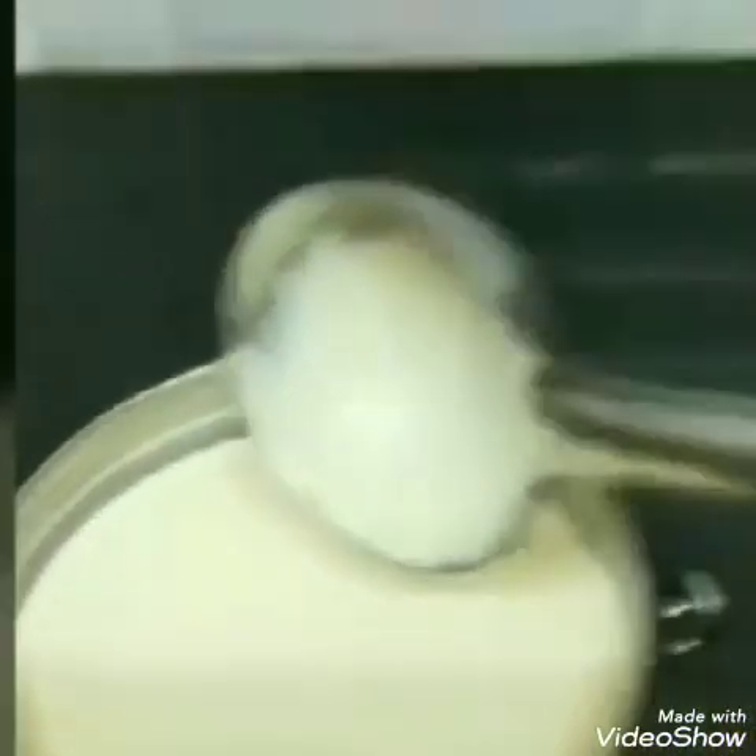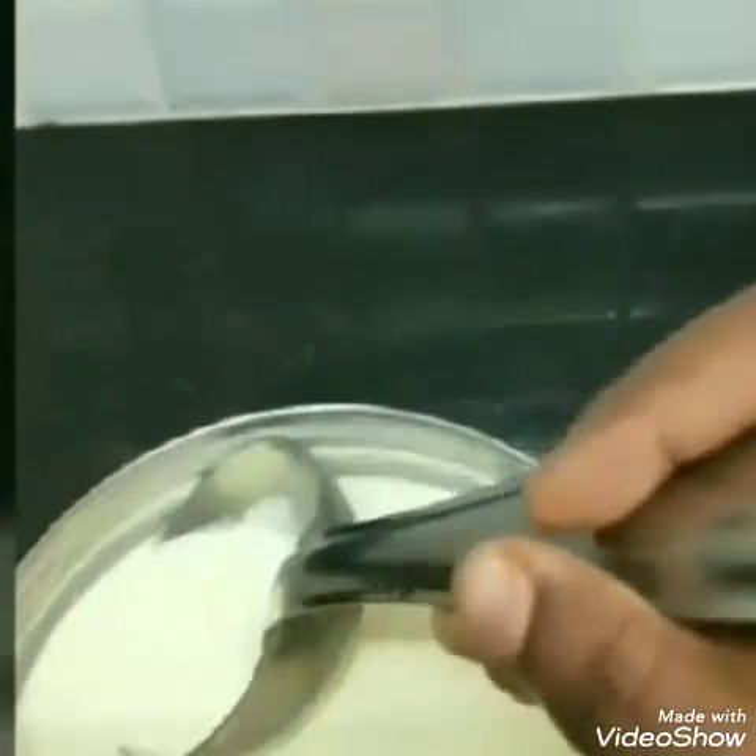I will put it in a cup. We will put it in a cup, then we will mix it in a cup. Just put it in a cup.